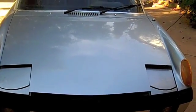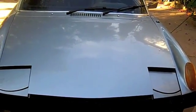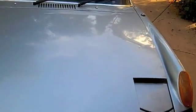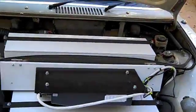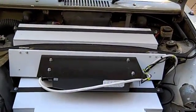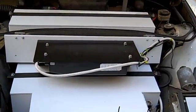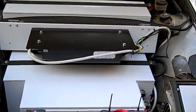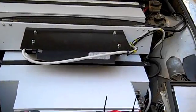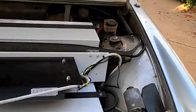Now let's move to the front trunk, which used to contain the gas tank and was otherwise available for storage. Now nine other batteries — I believe it's four on the top and five on the bottom in the case there — have replaced the gas tank and taken up most of the rest of the space.